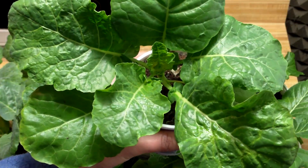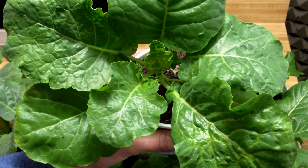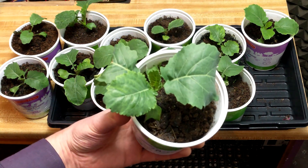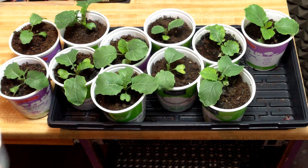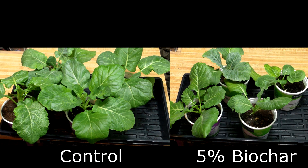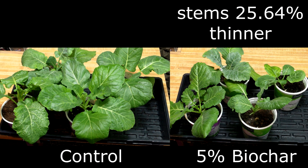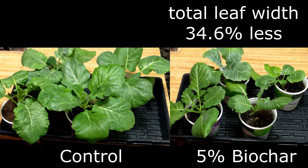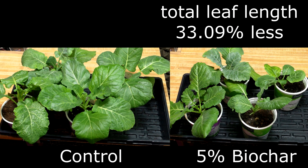Now we'll move on to the collards. Prior to this weekend, the only size assessment I had made of the collards was three weeks ago and based on casual observation. At that time, the largest collard green plant, according to my casual observation, was from the 5% biochar group. Since that time, however, things have changed. It turns out that the results for the collards aren't consistent with our hypothesis at all. In fact, the largest collards were from the control group, and the collards in the 5% biochar group were the smallest. The 5% biochar collards were smaller than the control on all measures: their stems were 25.64% thinner, they were 11.13% shorter, their total leaf width per plant was 34.6% less, and their total leaf length per plant was 33.09% less.